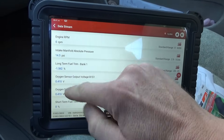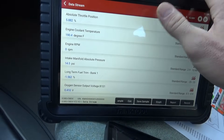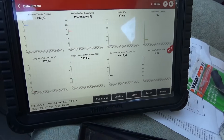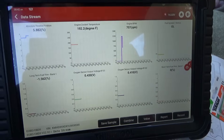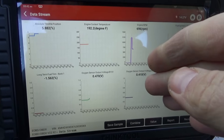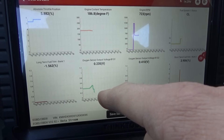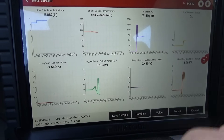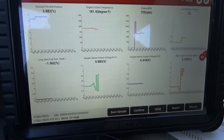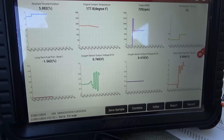Right now both upstream and downstream sensors are at the bias voltage of 0.4 volts. Let's start up and see what happens. The data refresh rate is about one, two, three — it updates every three seconds. Bank one sensor one is waking up and doing its thing.